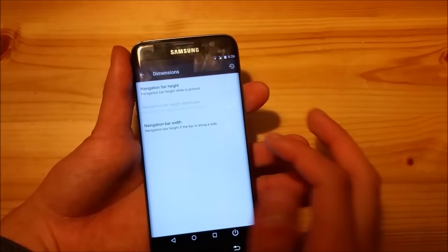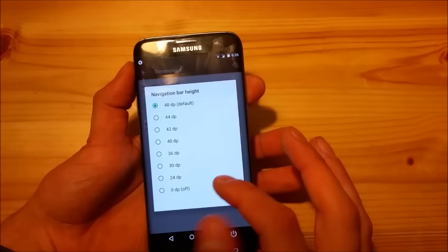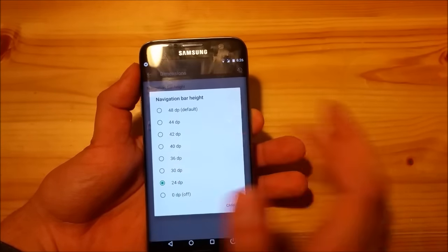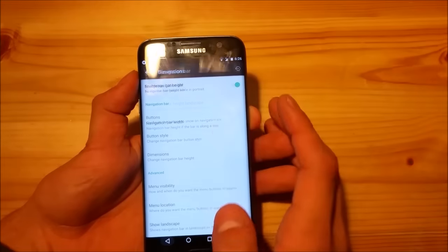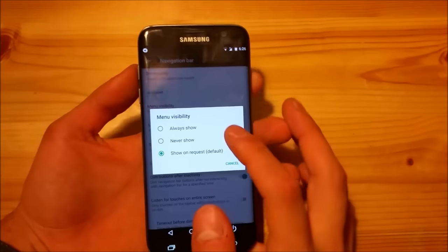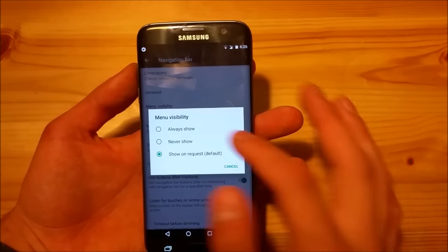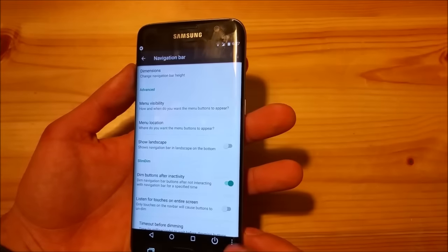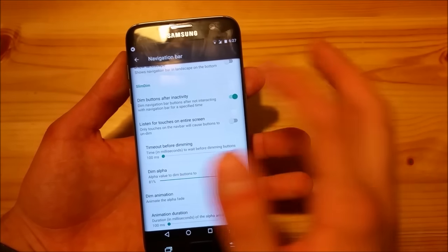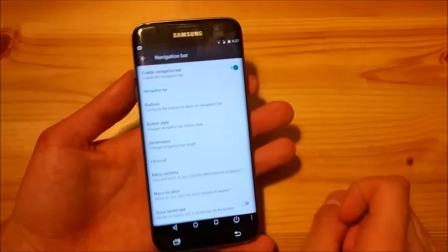You can also change the dimensions of the navigation bar — you can make it quite big or really small, which is a nice option to have. You can also choose whether you want to see the menu, meaning the three dots at the corner. You can set it to always show, and you'll see those three dots in the navigation bar as well. There are really tons of customizations for the navigation bar in this ROM.